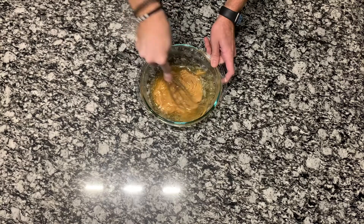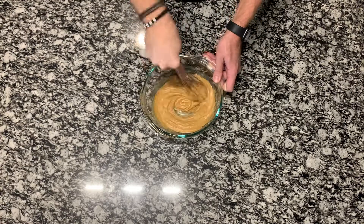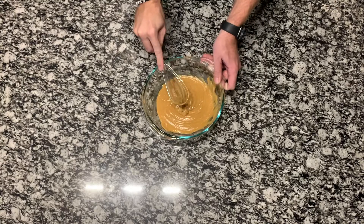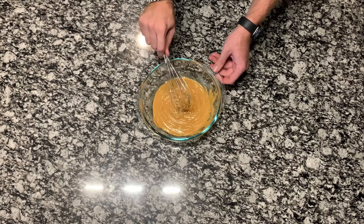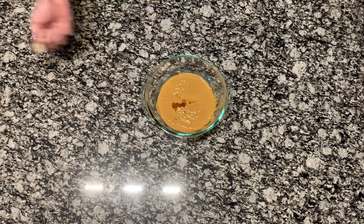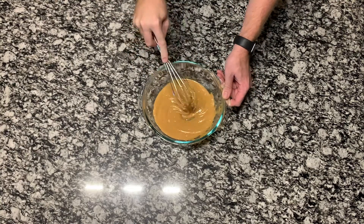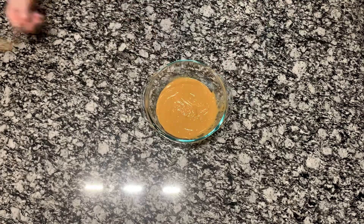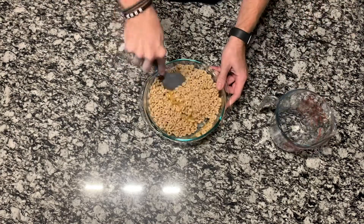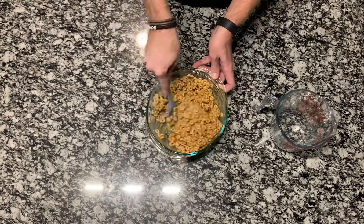Once you take it out of the microwave, whisk that together. Then put it back in the microwave for another 30 seconds. Once that mixture is warm again, add a half teaspoon of maple syrup and whisk that together as well. Then add four cups of Cheerios into your peanut butter mixture and mix until all the Cheerios are covered.